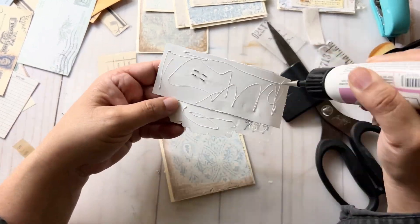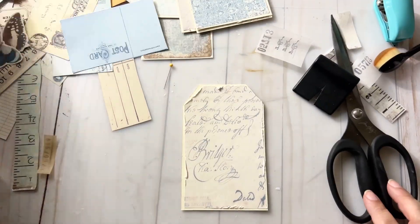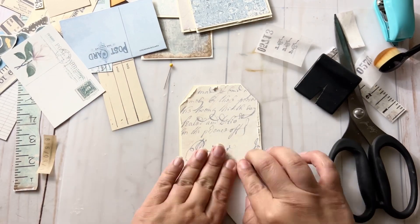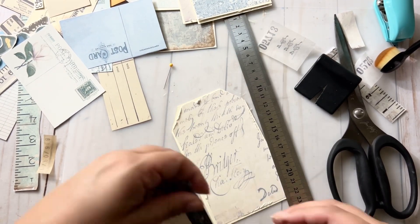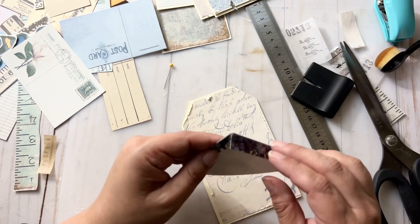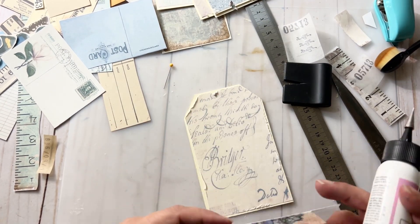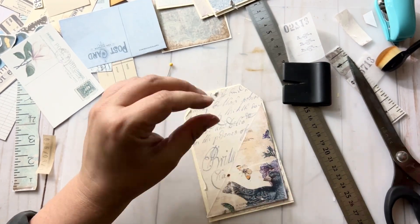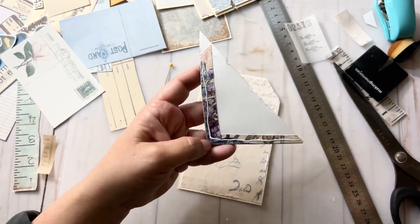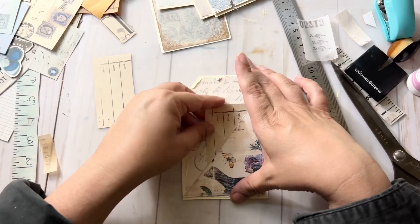The tags are going to be bound together on the side using some fabric, so I needed to make sure that when I was decorating I left one side open so that I could punch holes. The printable also comes with these horizontal pockets that are super easy to fold and attach — they're the perfect space to add a little ephemera or even some secret journaling.